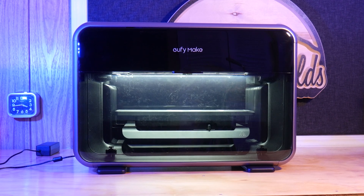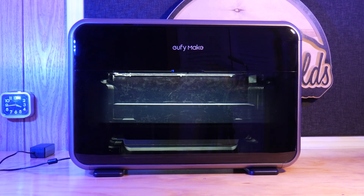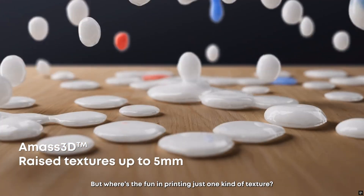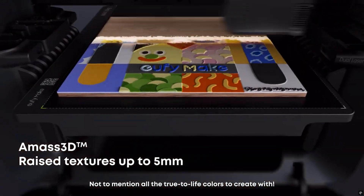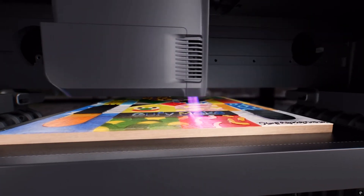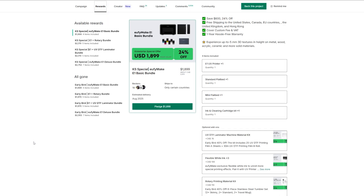This is the EufyMake E1 UV Desktop Printer. It's a hybrid between an inkjet printer and a 3D printer, using resin inks and a UV curing light on the printhead to print on any object you can fit in it. It's currently on Kickstarter with an early bird price of $1,899 and will retail for $2,499.